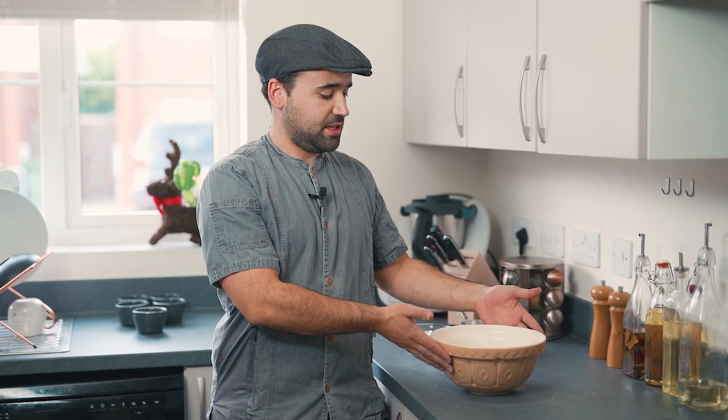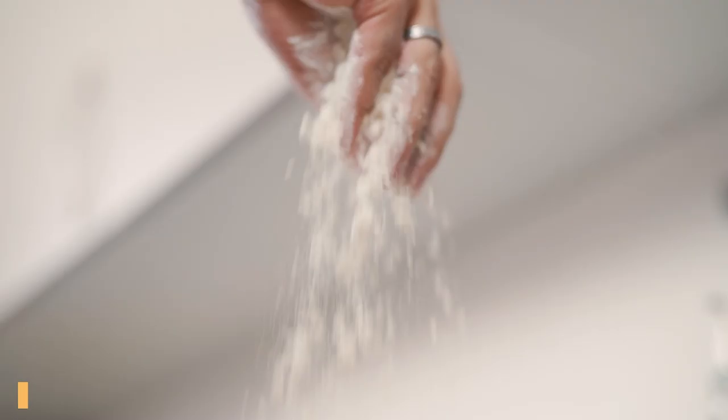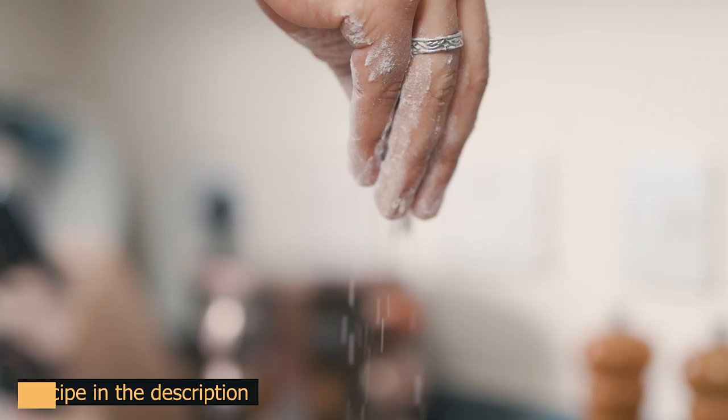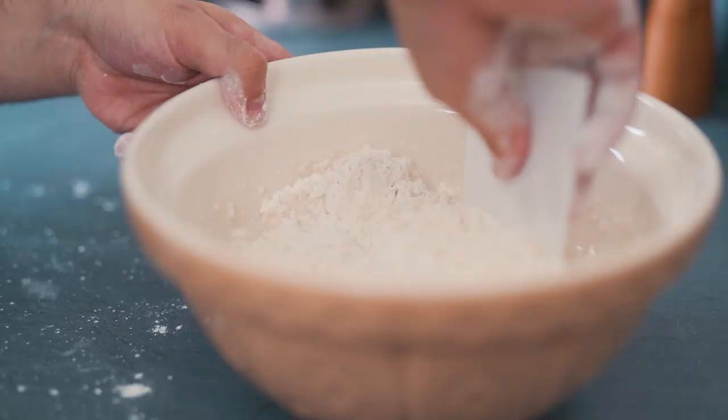For the naan bread you're gonna need one large bowl. You're gonna add the flour and then you're gonna need some sugar, some salt, some oil, some milk, and some baking powder — and that's all you need.